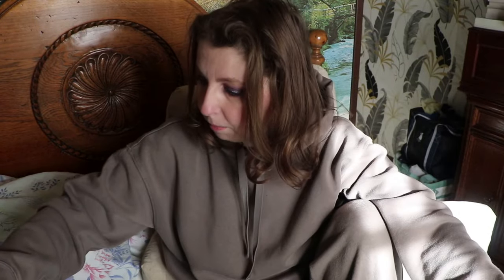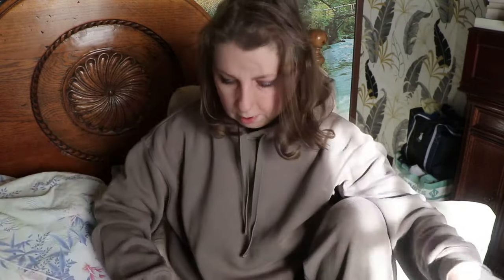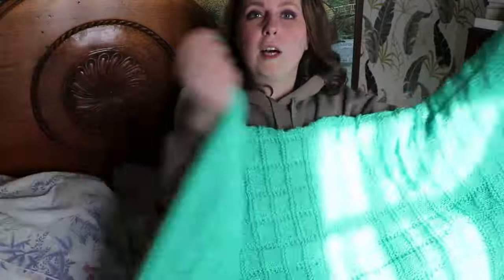La largeur fait 1,28 m. Et puis la longueur, je pense... 1,50 m, en fait 1,70 m sur 1,28 m. On va dire 1,70 m sur 1,30 m. Et ce que ça représente quand c'est plié, je vais vous montrer aussi. Ça fait un gros taca, un gros morceau.